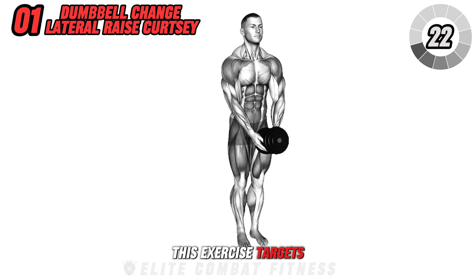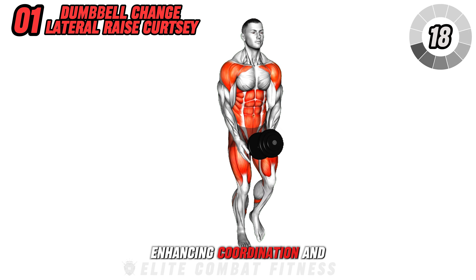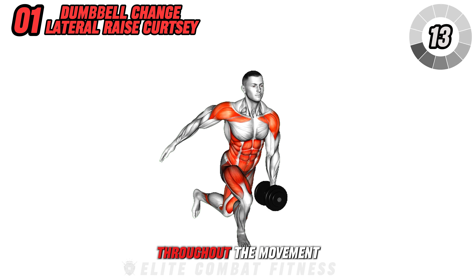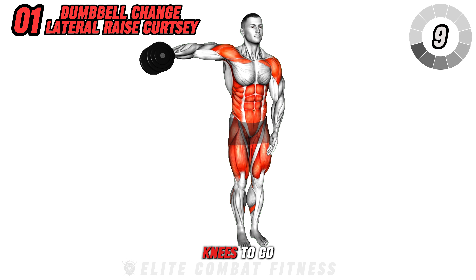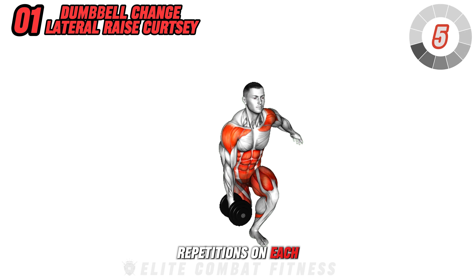This exercise targets your shoulders, glutes, and thighs, enhancing coordination and balance. Focus on smooth transitions and maintain control throughout the movement. Avoid rounding your lower back and allowing your knees to go past your toes. Aim for 3 sets of 10 repetitions on each side.